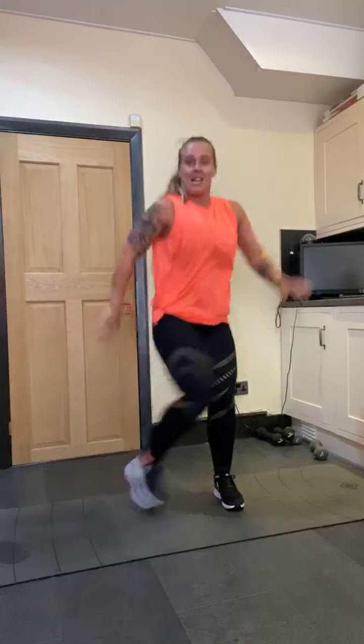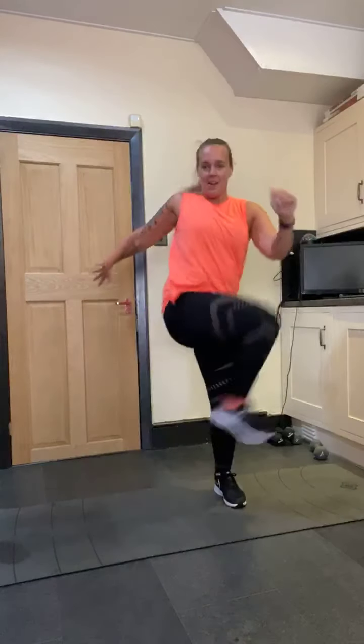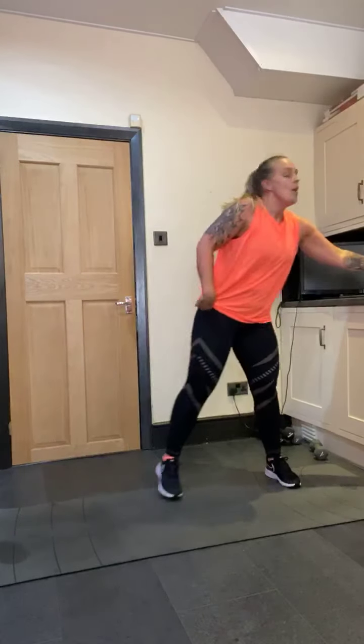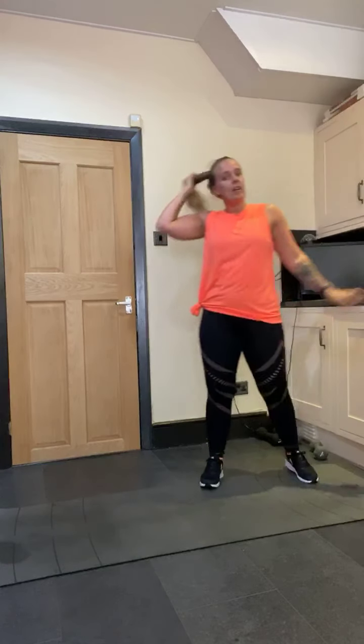Go down and pulse — eight, seven. Four more, four. Are we ready to do that? Let's go again. Open, squat, open. Are your legs burning? Four more, four. Two more. Go down and pulse — eight. Four more — four, three, two. Step out, woo!